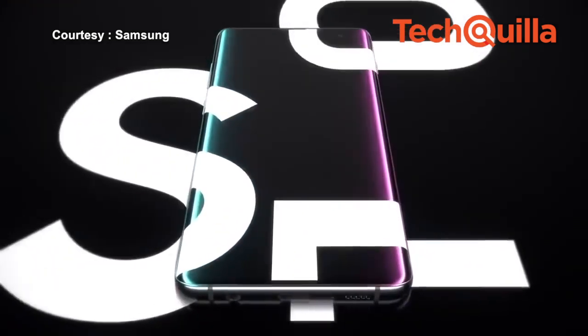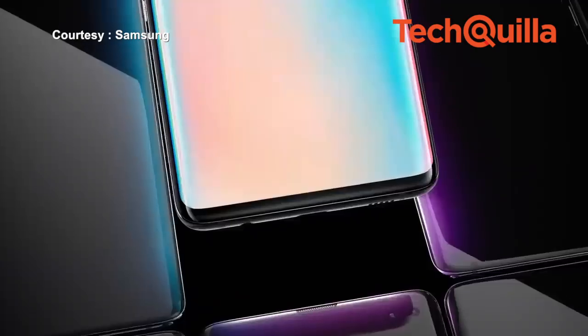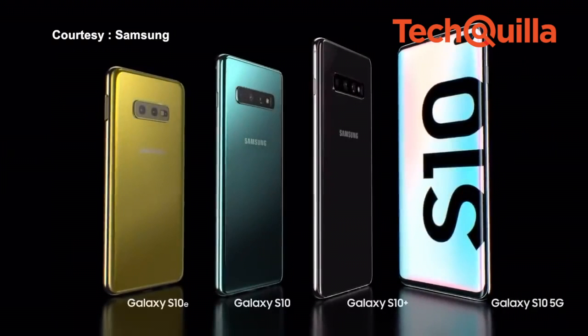Samsung has been making the Galaxy S series for 10 years now, and the latest Galaxy S10 series — which includes the Galaxy S10+, the S10, and the affordable S10e — arrives at a critical time for the company in India.